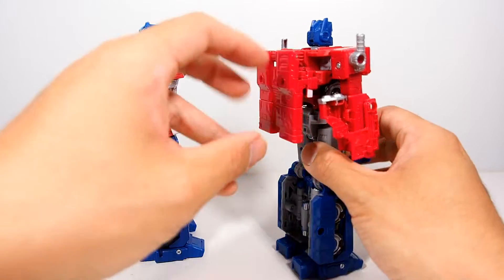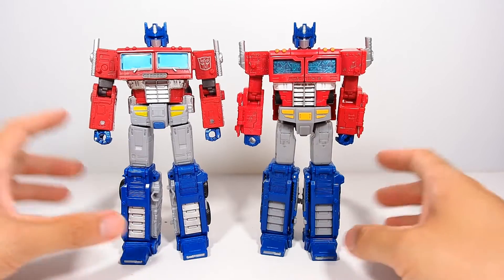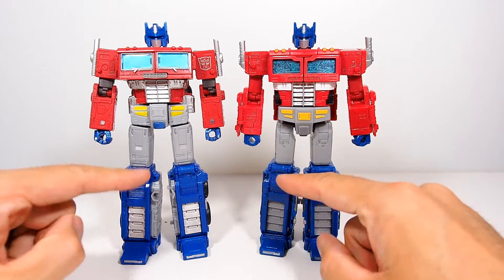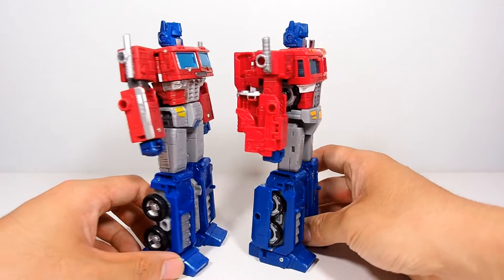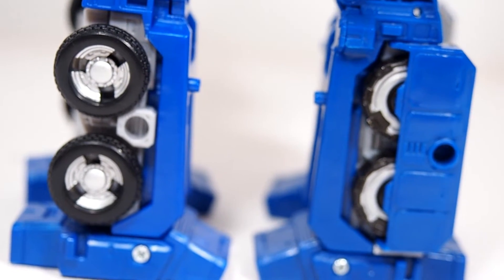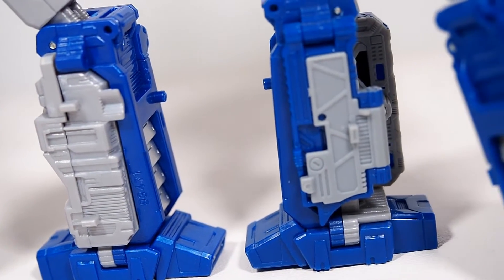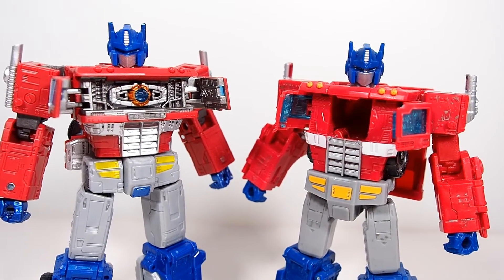Looking at them straight on they look very similar — you almost think they're the same exact scope but they're actually not. Everything is pretty much different except for the lower legs, where you can see they retooled them but modified them a little bit on the side. They pretty much gutted it open and covered it over here, and the inner parts are changed. One big difference between these two is the fact that one has a matrix and the other does not.